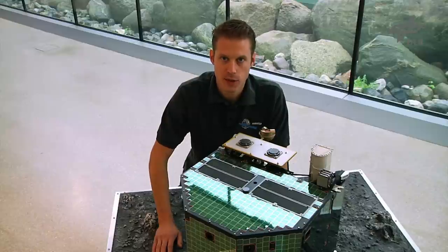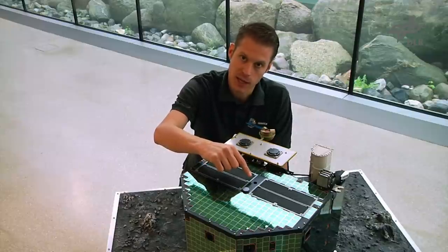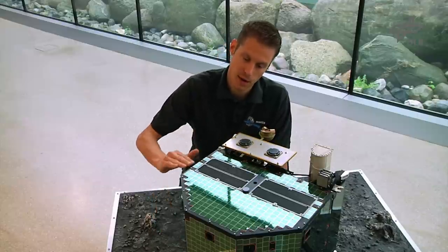In addition to the two harpoons, Philae has another device to make sure it will not bounce off the comet surface: a thruster mounted on top of Philae to thrust it onto the comet surface. It will ignite at touchdown and thrust for about one minute after touchdown.